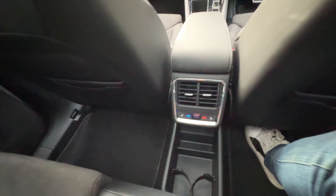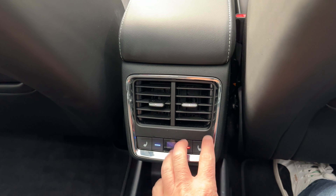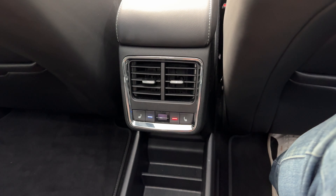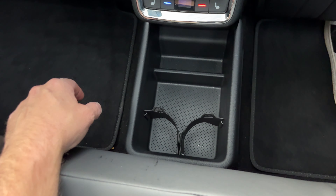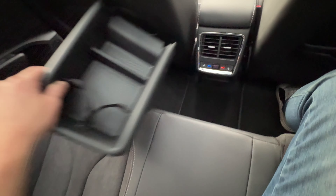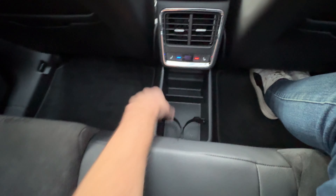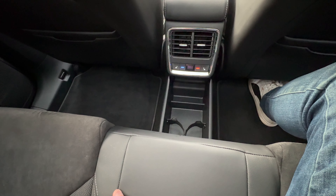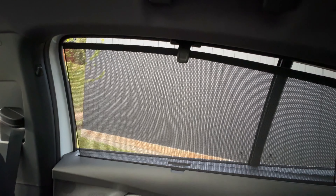Let's check out the backseat space. Of course, you also get an umbrella in the door — very tidy. This seat is set for my driving position; I'm 182 centimetres or six foot tall. I've got plenty of foot room and decent knee room. Headroom is okay — it's a little bit tight. If you are really tall or have really tall kids they might not be as comfortable, but this big glass roof does give that feeling of airiness.